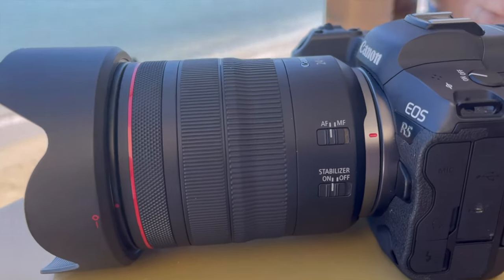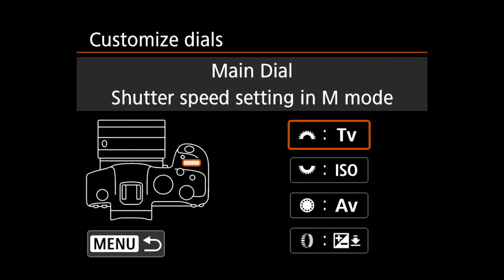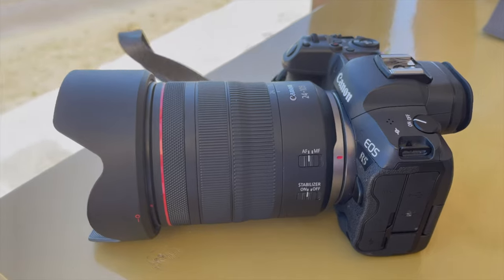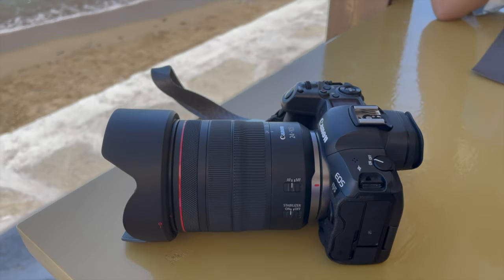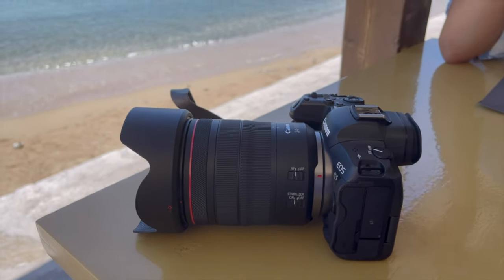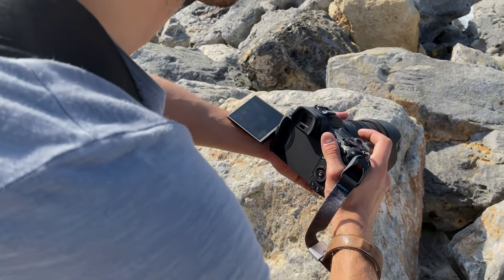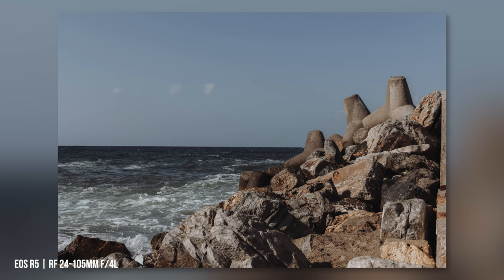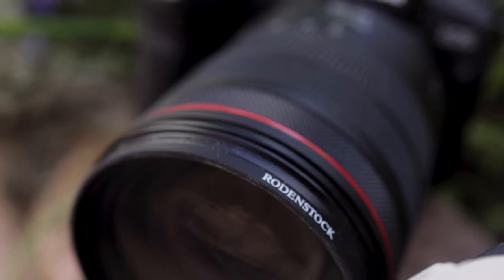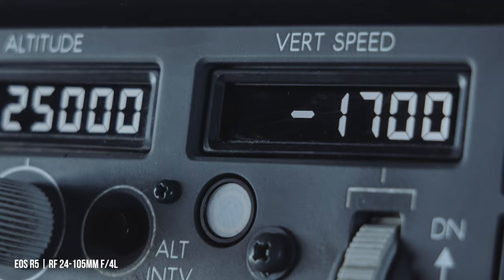In addition to dust and splash water protection, the lens offers several rings: one programmable ring to change aperture, ISO, shutter speed, or focus field; one zoom ring; and one for manual focusing. The focus ring moves very softly. On the side you can switch the image stabilizer on and off, which compensates up to five stops. The other switch is for autofocus. To protect the front element, I recommend a 77mm filter — the link is in the video description.